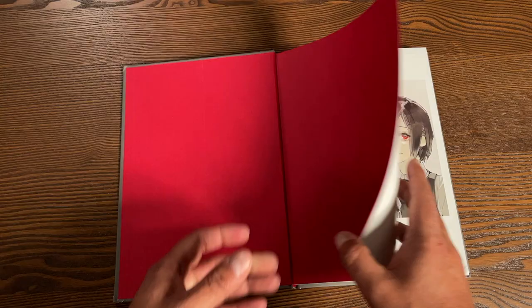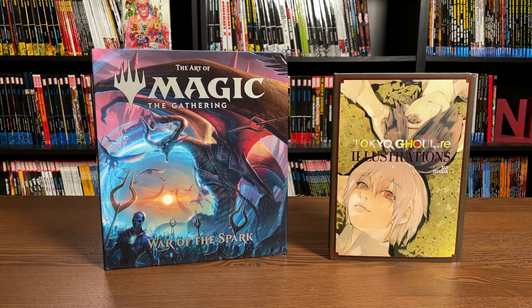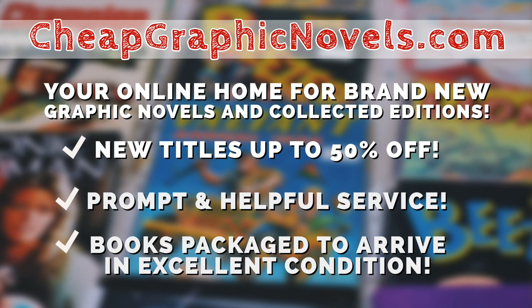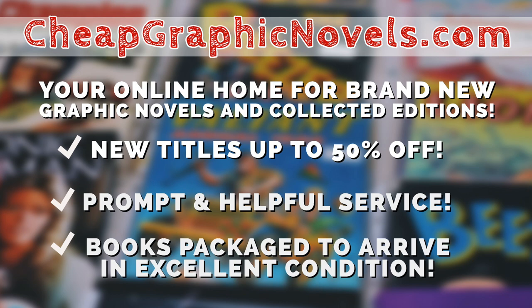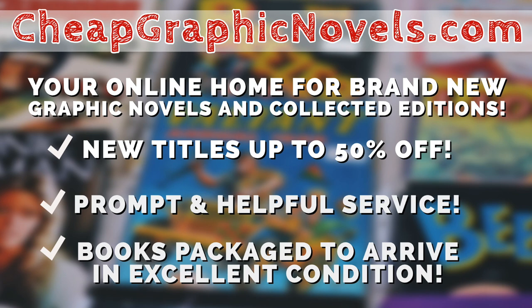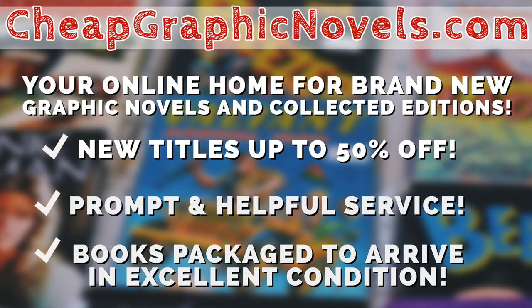You can get these books from our sponsor, cheapgraphicnovels.com — your online home for brand new graphic novels and collected editions up to 50% off the cover price. Cheap Graphic Novels prides itself on packaging your books so they arrive safely in excellent condition, as well as prompt and helpful service. Beginning Thanksgiving morning, visit their bargain bin for Black Friday deals up to 90% off cover price. New items will be added throughout the day and the rest of the holiday season.